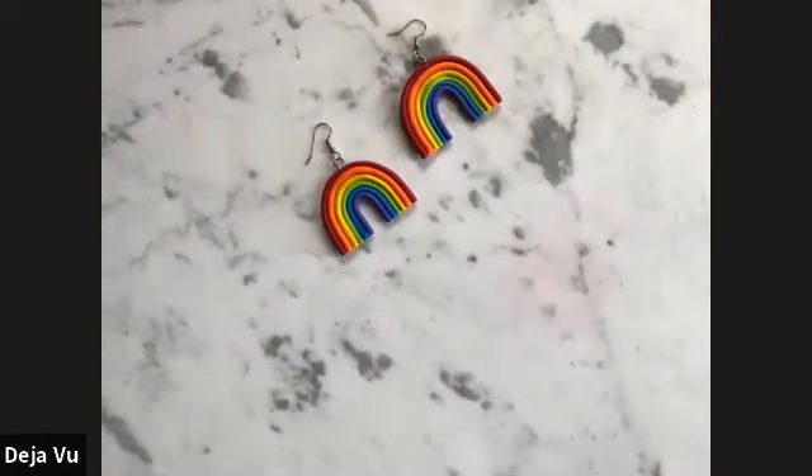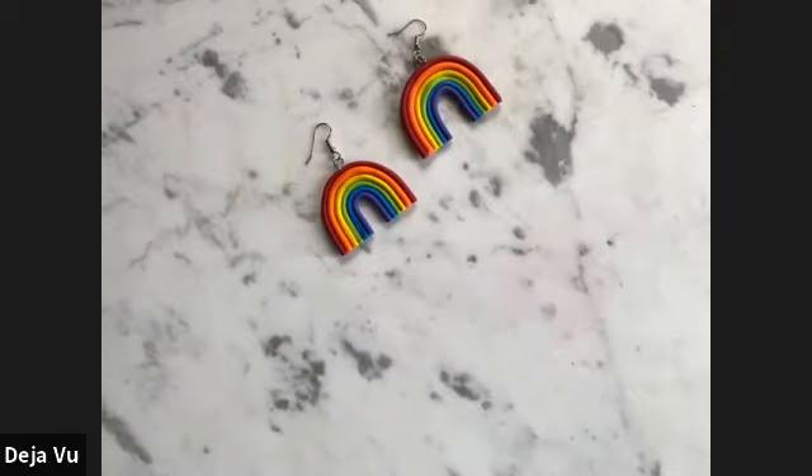I'm going to take the ones I have on currently off so I can show you these. Let's switch to the front view camera. There we go — we now have our rainbow pride earrings! You can pop those in — they should be totally fine to wear after you bake them for 15 minutes at 275 degrees. You can wear these absolutely anywhere — not just at the pride parade — they're super lightweight and you can do them in many many different fun variations.